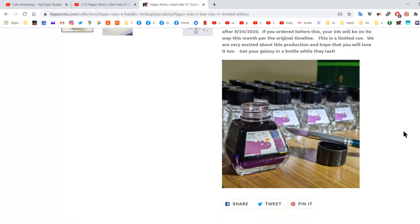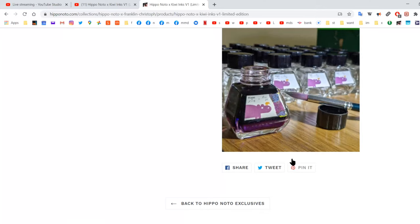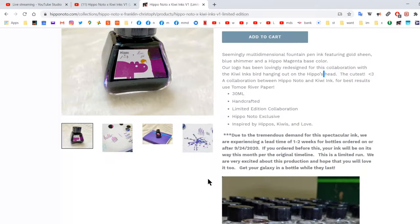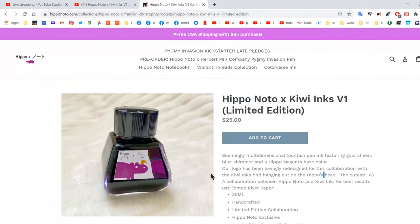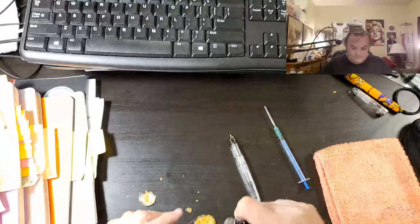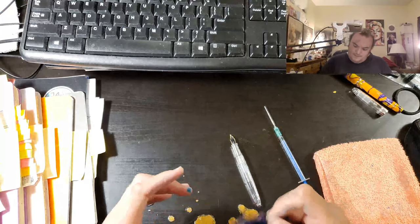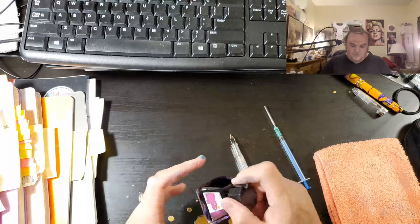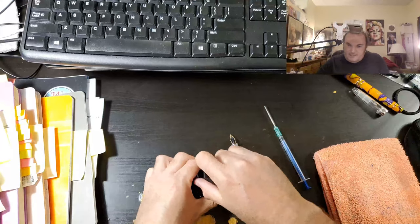This is a cute little bottle. It looks way bigger in these pictures. It was $25 for this little tiny bottle, so we are going to see what we can do with it. It is supposed to have some sheen and some shimmer and it is going to be amazing.